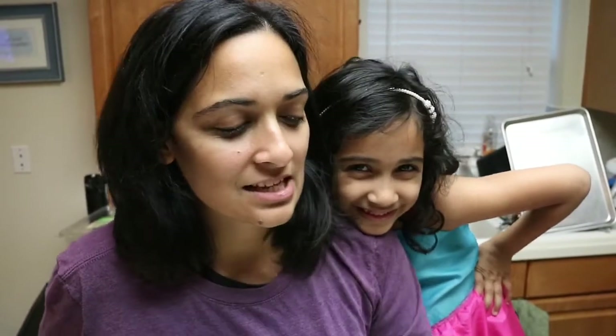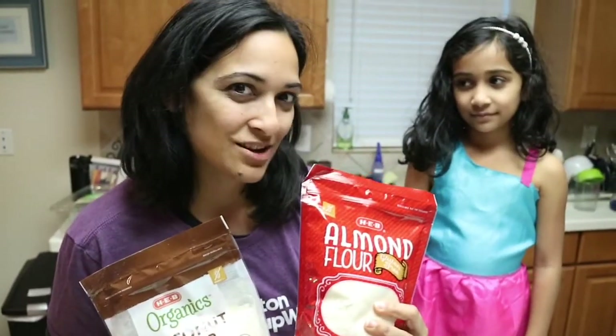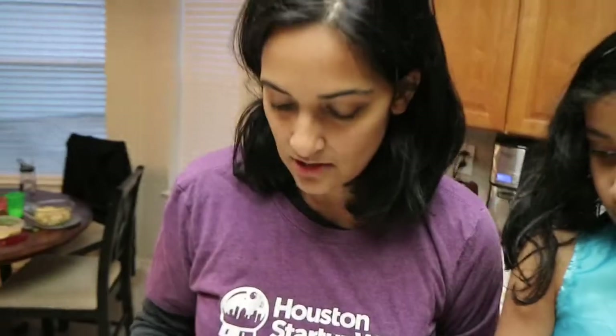Last week I did a poll on Facebook and 17 mean-spirited people told me not to eat cake on my birthday. So this week I'm going to test out making a dessert that's low-carb and keto-friendly, using some keto-friendly flours.